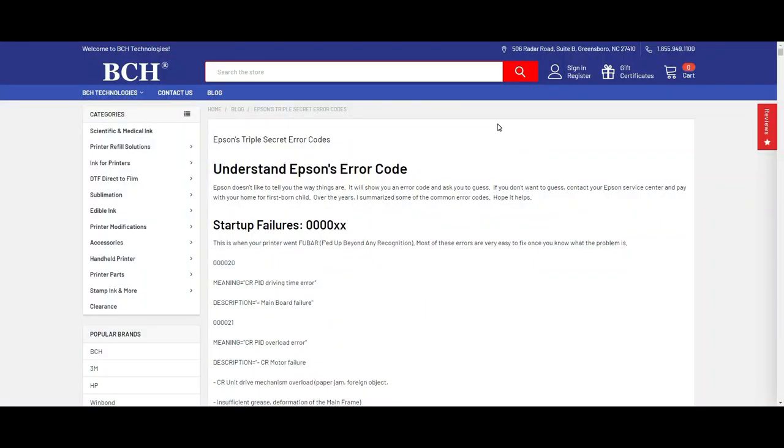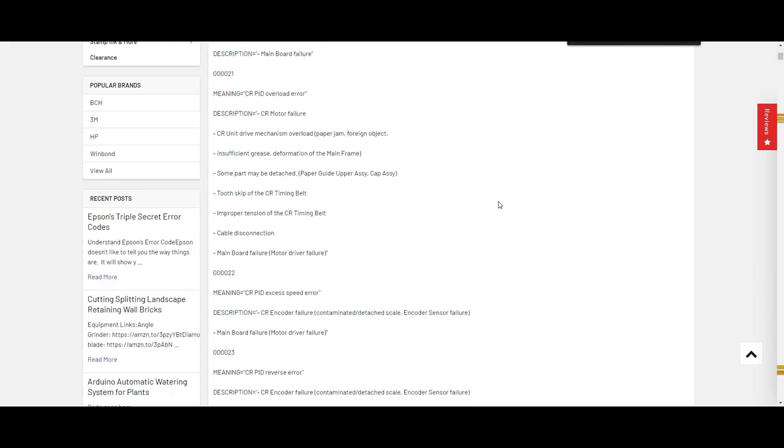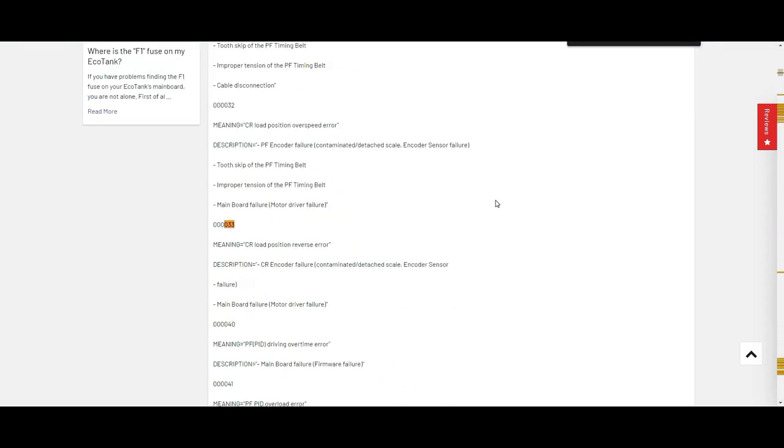We go to bchtechnologies.com and search 0-335.